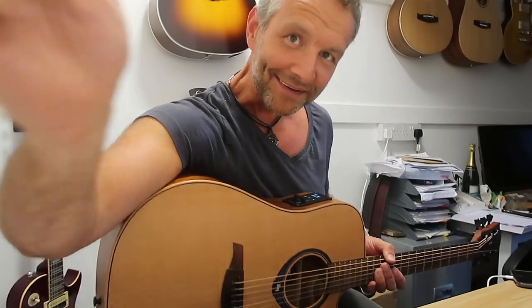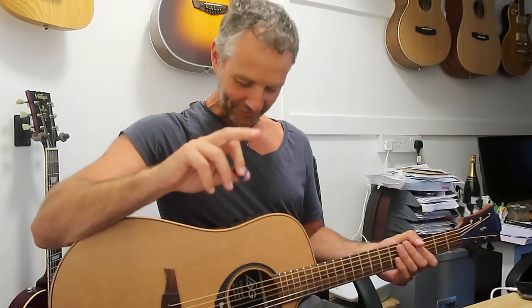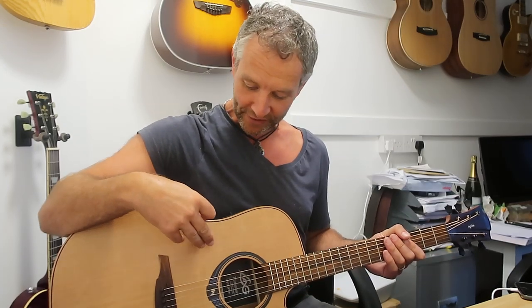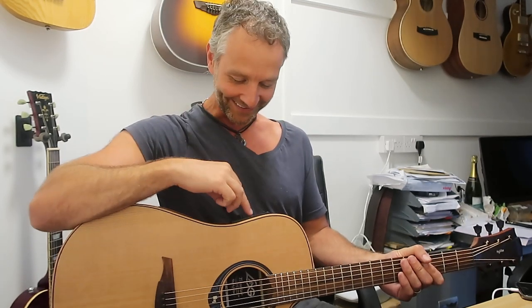Hello, it's Richard at Richard's Guitars and I'm experimenting with a new guitar. Check this out. I've got to give it back tomorrow and I just got to put something on video because I can't actually get one of these till the end of September. I've been given it as a loan guitar and it's blown me away, so I just want to show you this.